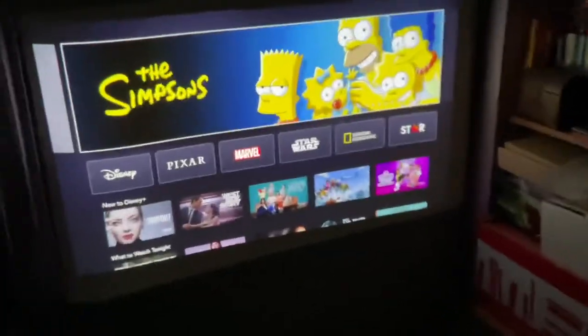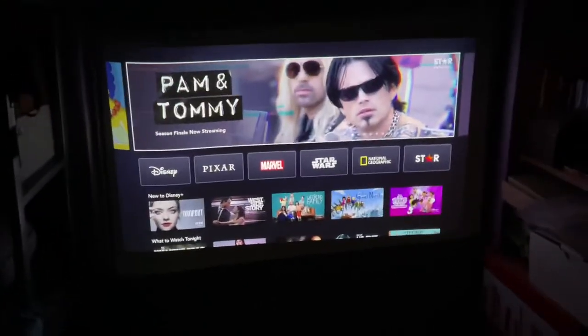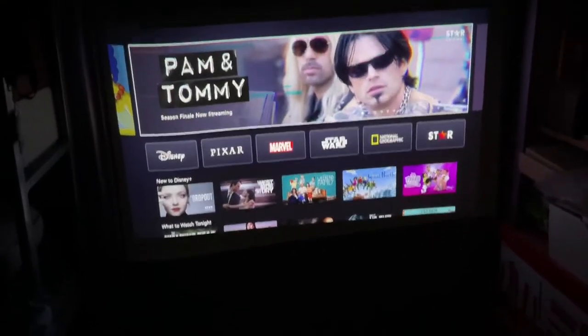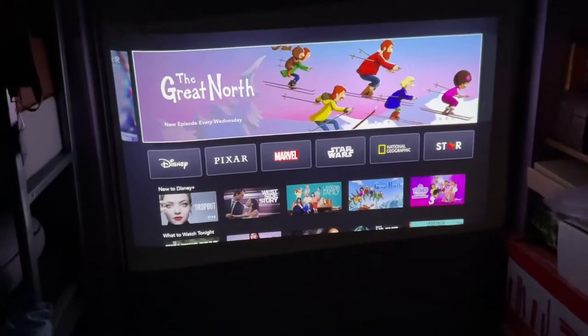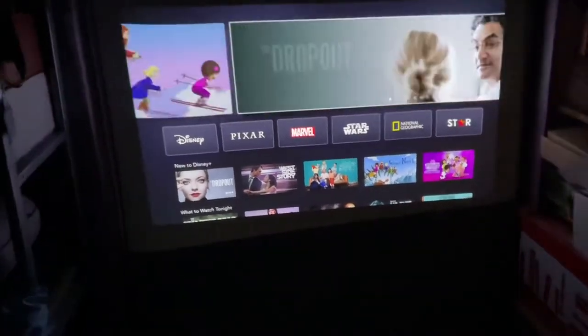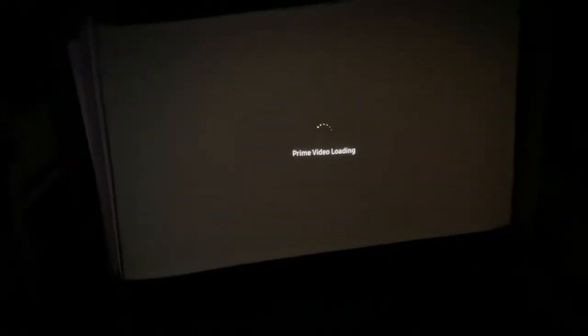This is because of the keystone correction automatically adjusting for the wobbling of the setup that I have it on. But as you can see, you can press the various buttons — if you can see them in the dark — on the Samsung remote.